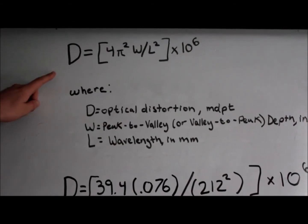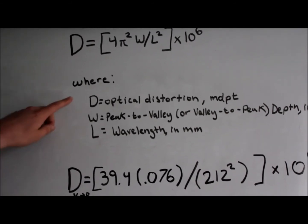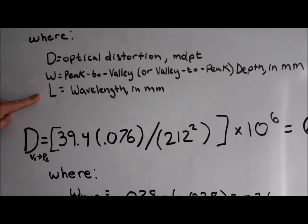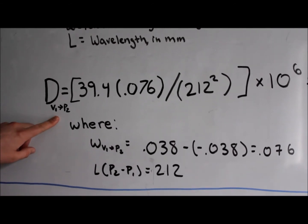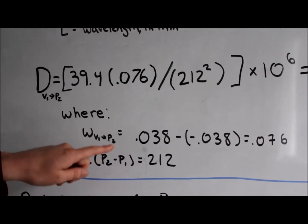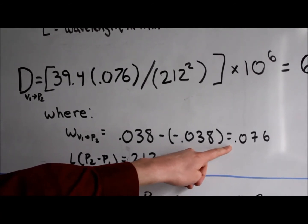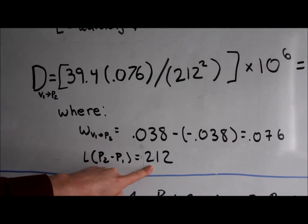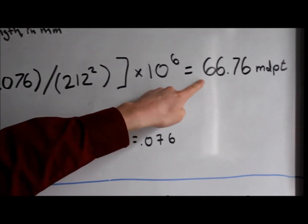The equation for distortion is D equals 4π²W divided by L², times 10 to the 6th power, where D is optical distortion in milli-diopters, W is our peak-to-valley or valley-to-peak depth in millimeters, and L is our wavelength in millimeters. In this particular case, we will determine the distortion from V1, our first valley, to P2. Our W value will be 0.038, which was the depth at P2, minus negative 0.038, which was our depth at V1, to end up with a W of 0.076 millimeters. From the earlier calculation of our wavelength from P2 to P1, we found that was 212 millimeters. When we enter that into our equation for distortion, we end up with 66.76 milli-diopters.